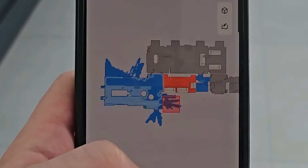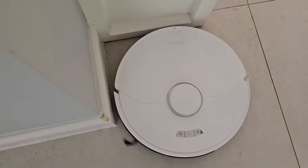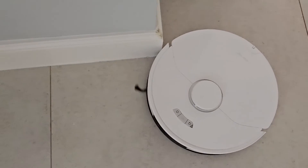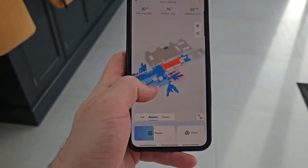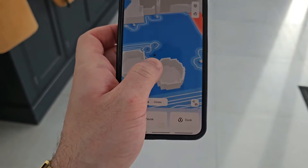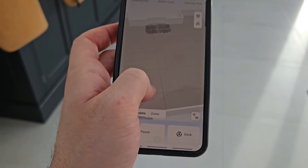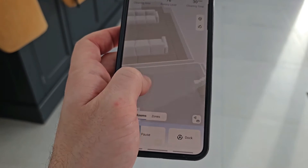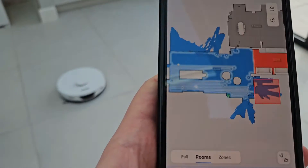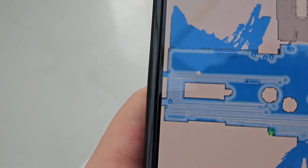When you get started the first thing you need to do is map your house. You just turn it on and it will go around all the edges and create a floor plan of your entire space where you can set no-go zones or mark certain furniture so the robot knows what's around it and where not to hit. In the app you can see the robot in real time and the path it's taking, which helps you keep track of its cleaning.